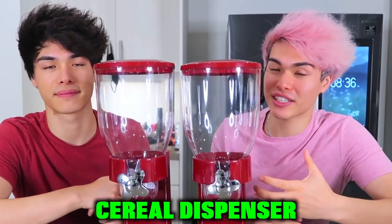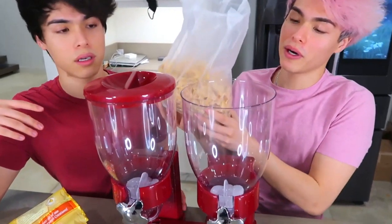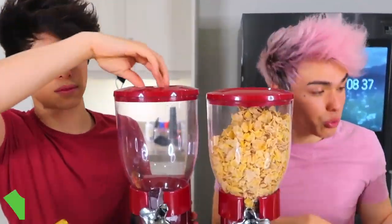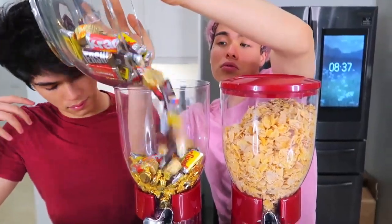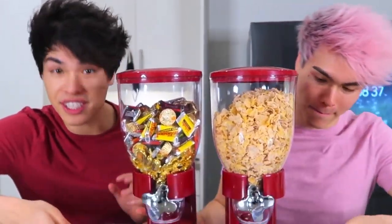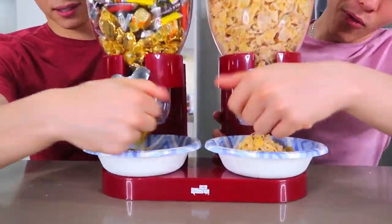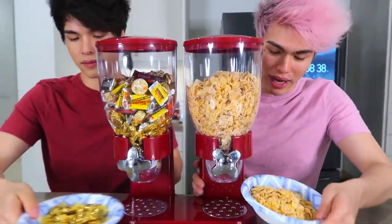So for this next TikTok gadget, we actually have a cereal dispenser right here. I'm going to put cereal on this side, and on the next side we're going to be putting some sweets. Moment of truth, let's see if this works or not. Wow. Oh my God.